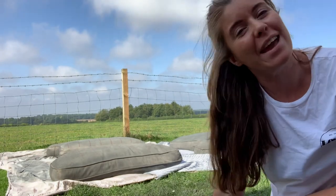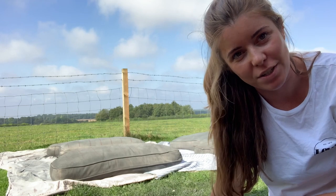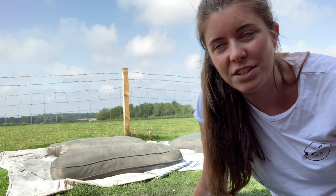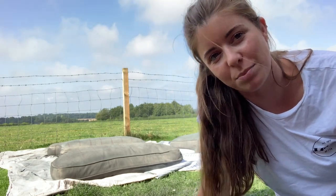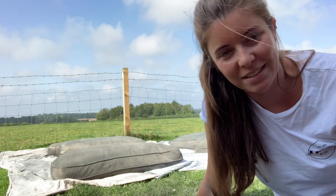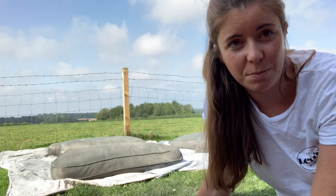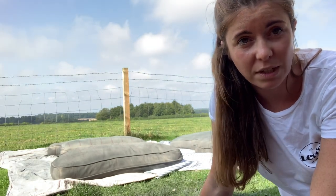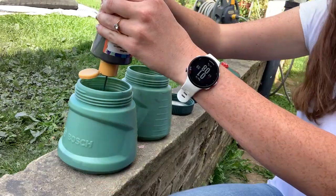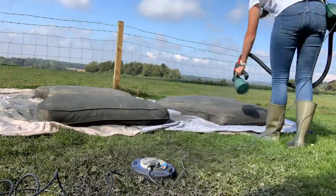I'm on day three of spraying this sofa now. I've spoken quite a lot to the Furniture Clinic, who sell this Fabric Coat paint. From what they've said, they're changing their formula and they've been having some problems with the dye — so I think mine is not the typical experience. They've actually sent me another four 500ml bottles of the dark gray free of charge, which is really kind of them. I'm going to put them in my sprayer today and go over the cushions again.